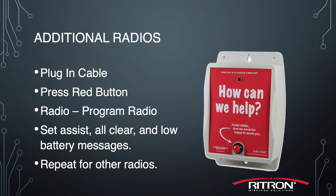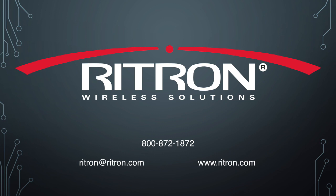In closing, we want to thank you for buying our American-made products made right here in Indianapolis, Indiana. We appreciate the business. For a complete look at our product line and for additional resources, including a complete owner's manual for this product line, please visit our website at RITRON.com. Thank you.